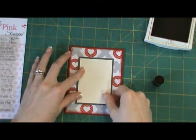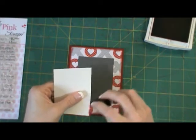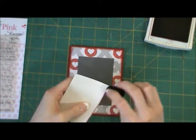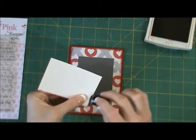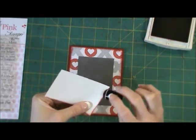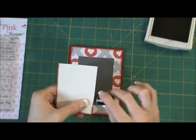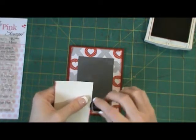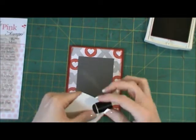It fits right in the middle of that Basic Gray, and I'm going to take my Cherry Cobbler again and ink the edges. When you're inking the edges, you can either give it a very light inking or be a little bit heavier with the ink — it just depends on what you prefer. I personally love inking; I ink just about everything.